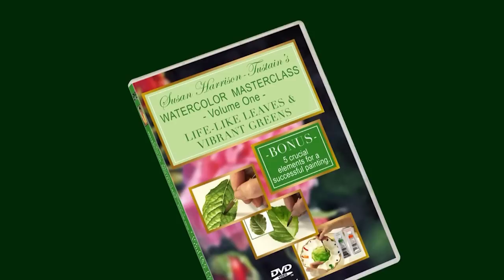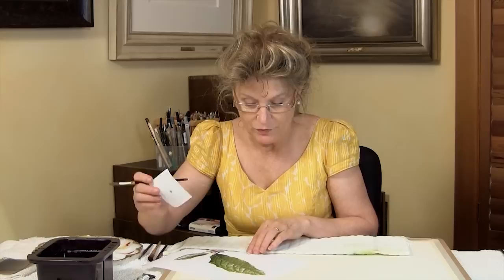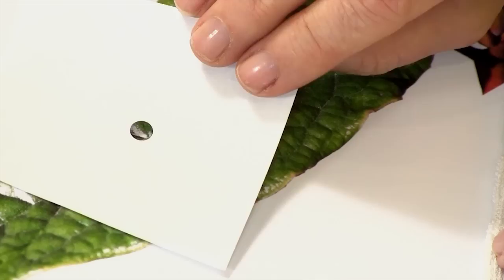I'll give you an outline of many of the invaluable teachings you'll discover in this, the first of my Masterclass series of art instruction DVDs and videos. This is a two-disc set with almost five hours of teaching. I specifically designed my DVDs to be for all skill levels, right from beginners through intermediate and on to advanced and professional levels.